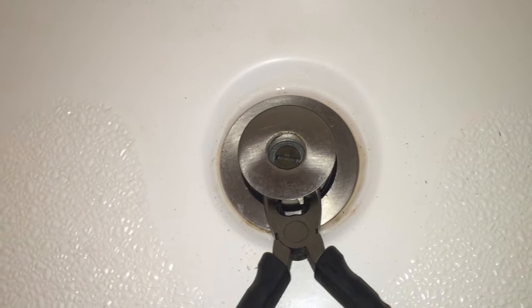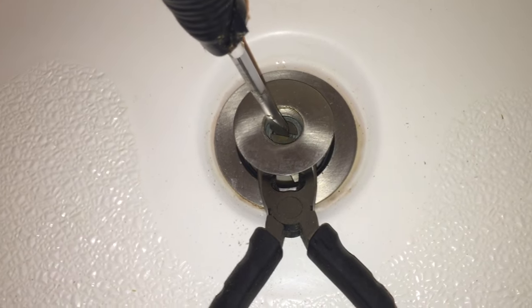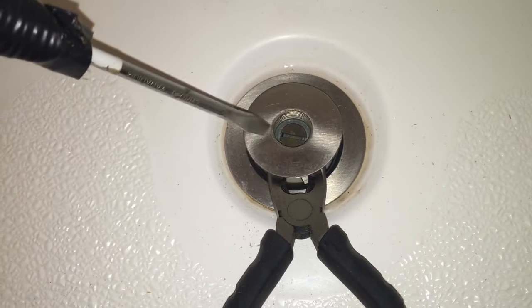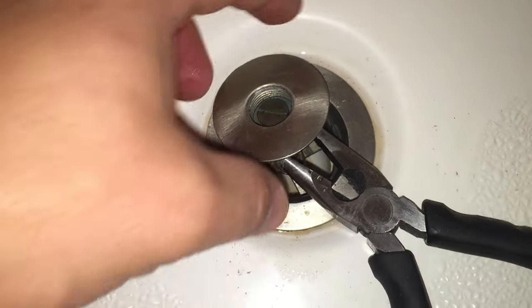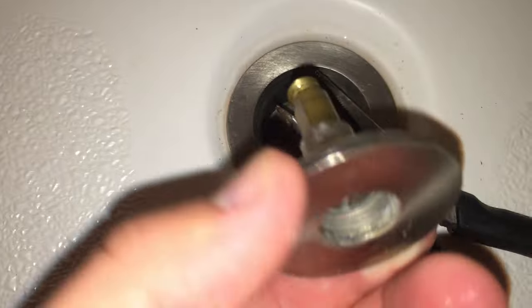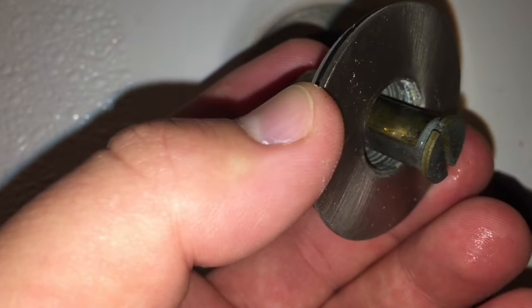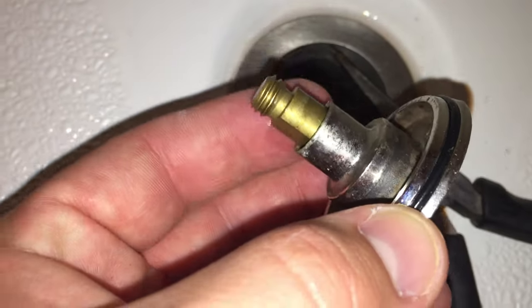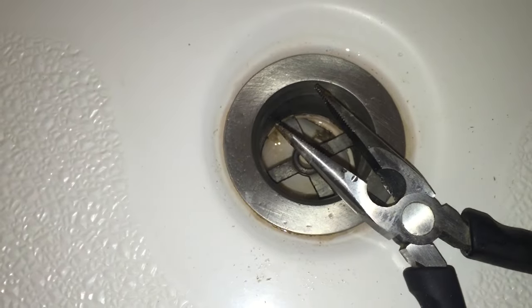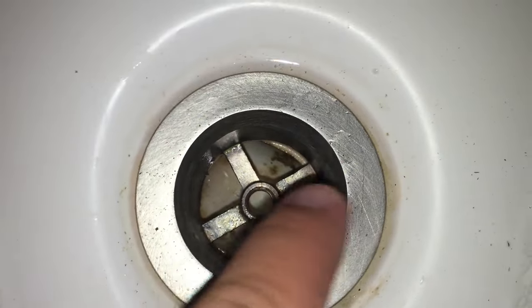Now, while holding these pliers tight to keep this from spinning, I will unscrew this screw with my screwdriver. This piece will be removed and we'll see the insides of the drain. Now that we have it unscrewed all the way, you can remove this piece. This is what causes it to slide up and down — there's actually a piece missing. It's broken and falling off; that's the part that allows it to lock in place whenever it's lifted and turned. Now we can look down in here and see that we just have this cross pattern on our drain.